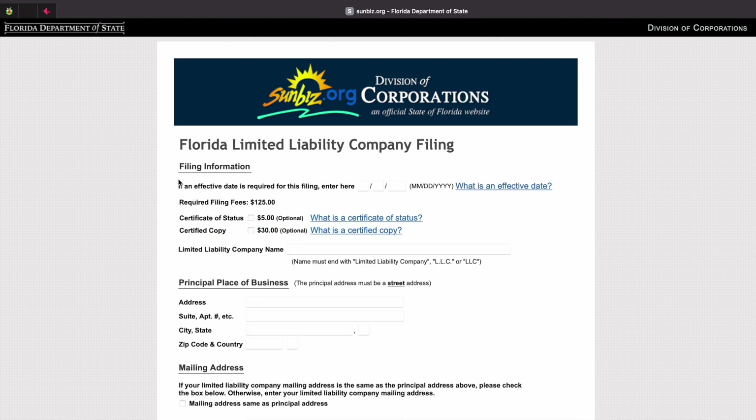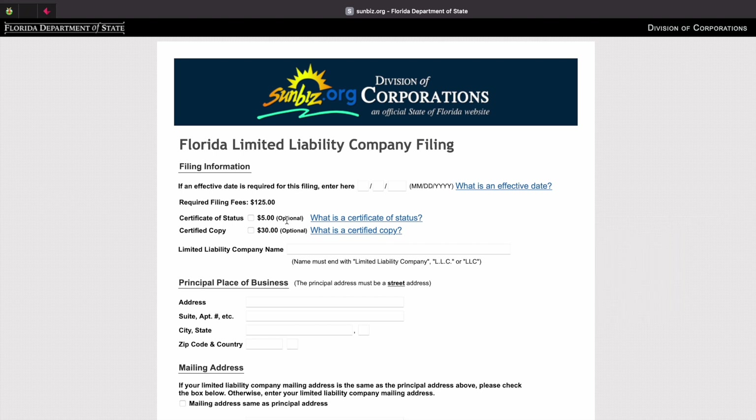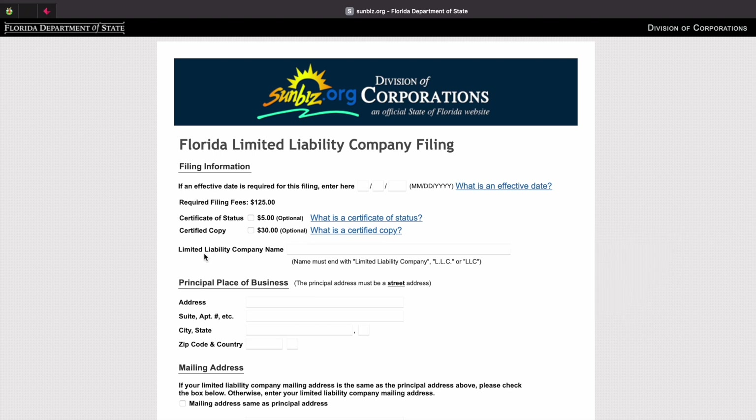Once you get on this page, you can go ahead and complete all of the filing information. You can start off by entering an effective date if you have one. It'll tell you the required filing fee. If you want a certificate status, it costs $5 and it is optional. If you want a certified copy, it costs $30 and is optional as well. Then go ahead and fill out the limited liability company name, which is the name you want to register.